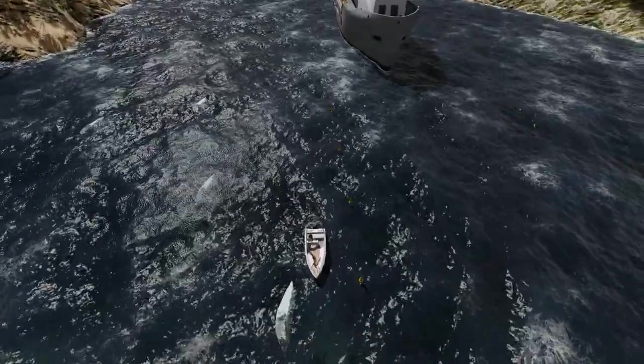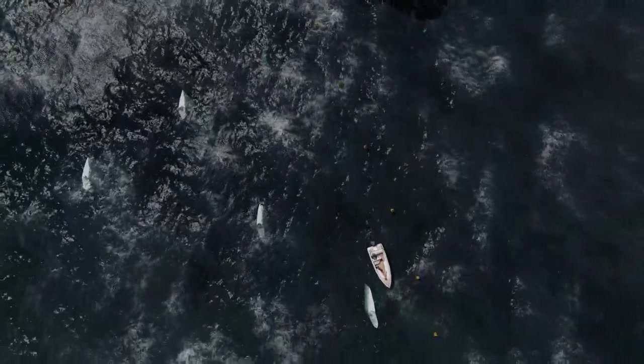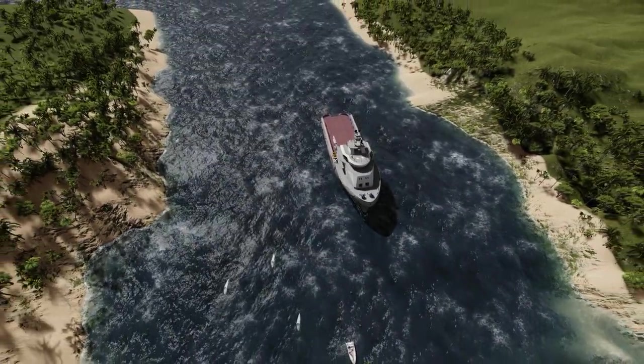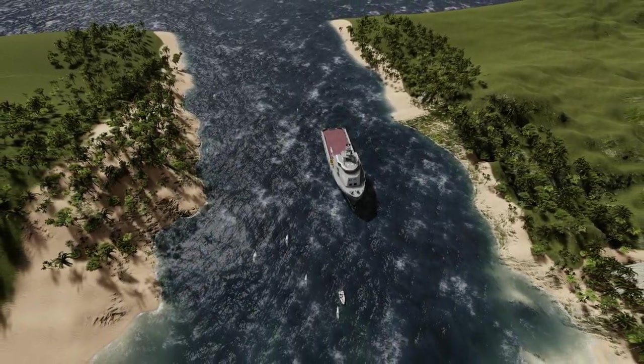On our planet, which is nearly 80 percent ocean, the fan tidal generators are just one small instrument that can help us move away from burning fossil fuels for our power requirements and provide 100 percent green energy for our future.